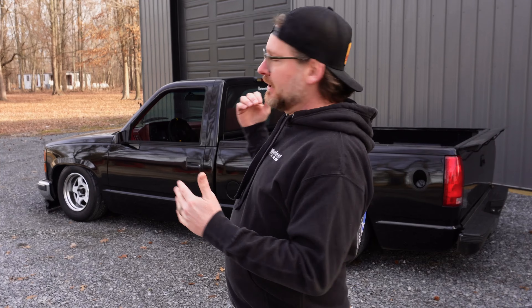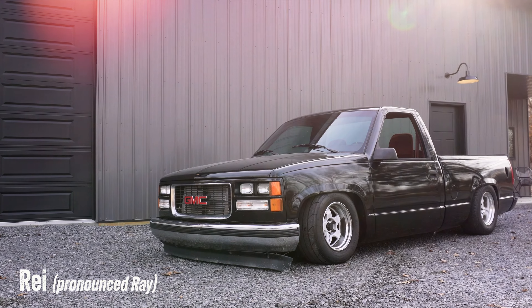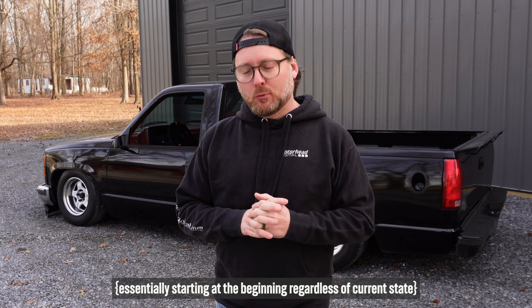However, this suspension doesn't do what we want it to. So we're going to replace all that — all the brakes, all the wheels and tires, all that stuff. I'm going to name this truck REI — that's R-E-I. REI is a Japanese word for zero to me, ground zero. So we're going to start at what I think is a zero and take it all the way up to something Level 7 would enjoy and be proud of.